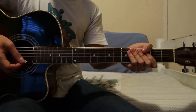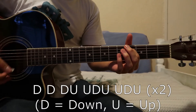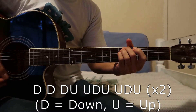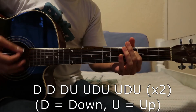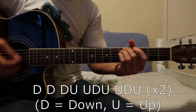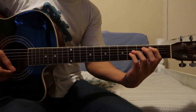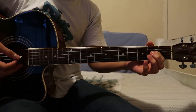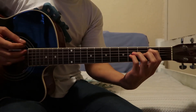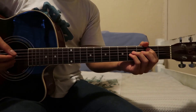I will annotate the strumming pattern on the screen and show you how that goes really slowly. If you notice, we actually change to the B chord on an upstrum. So I'll just show you that really slowly and in detail. It's down, down, down, up, up, down, up, up, down, up. That part's quite important because that chord change can be a little bit tricky to time it right.